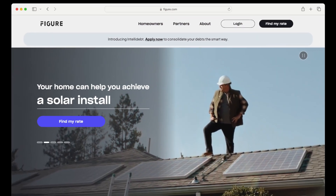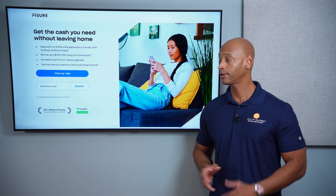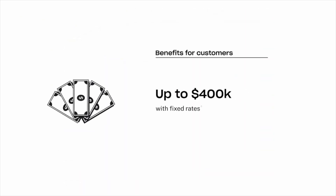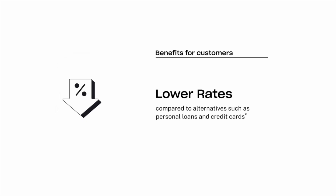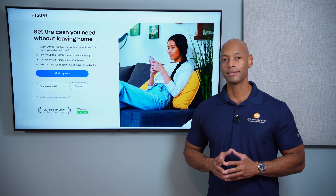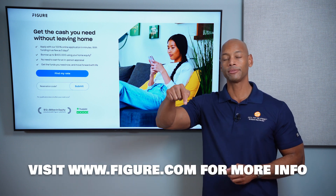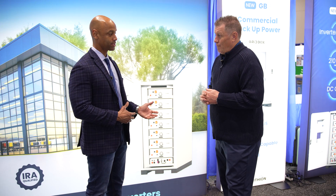Just a quick word from our sponsor, Figure. If you're considering financing the purchase of a solar or battery storage system for your home, you need to take a look at the new Figure home equity line of credit. The Figure HELOC offers a lower fixed interest rate, no dealer fees, flexible payment terms, autopay discount, and multiple draws. If you need to expand your system in multiple phases, loans are available up to $400,000 and interest may be tax deductible, saving you thousands compared to a traditional solar loan. Apply online in as little as five minutes and get funding in as few as five days.